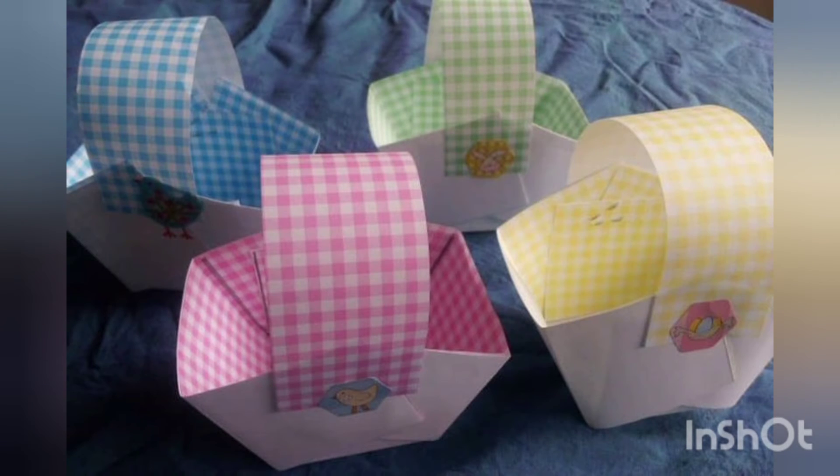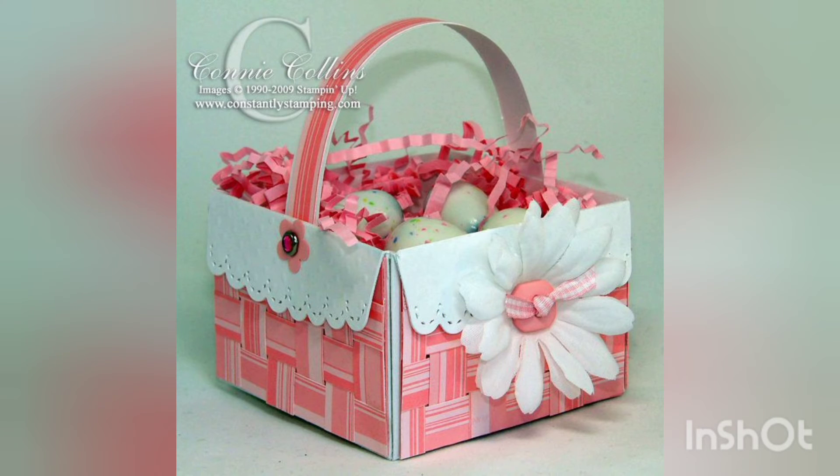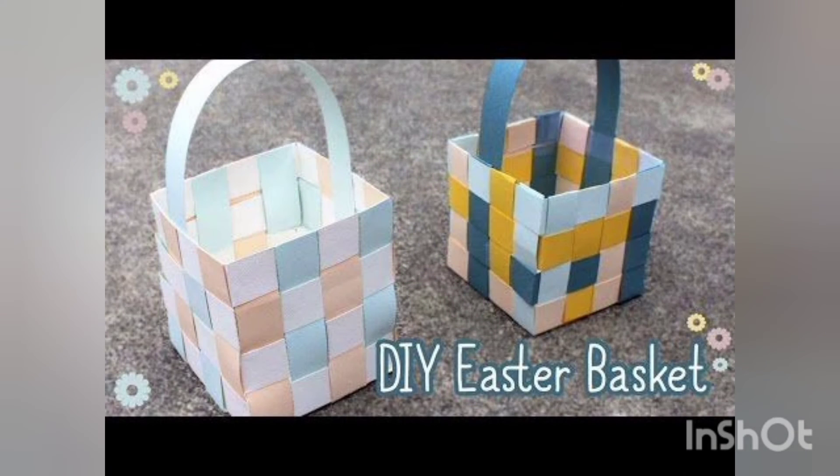Share this video with your loved ones so that they could also use their creativity skills to make something innovative. Do recommend them to subscribe to my channel so they could also get these amazing ideas. Inshallah, I will keep on bringing more and more creative ideas for you in the future, so stay tuned.